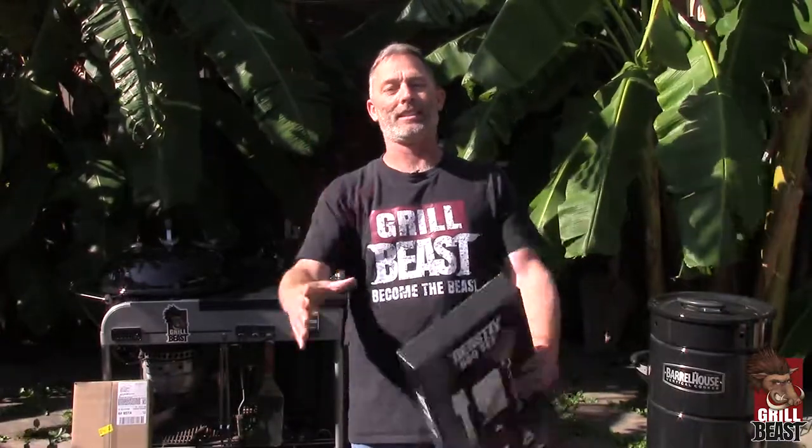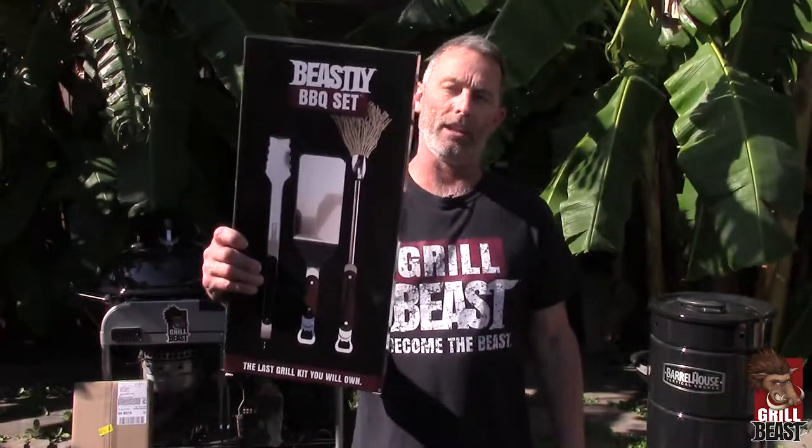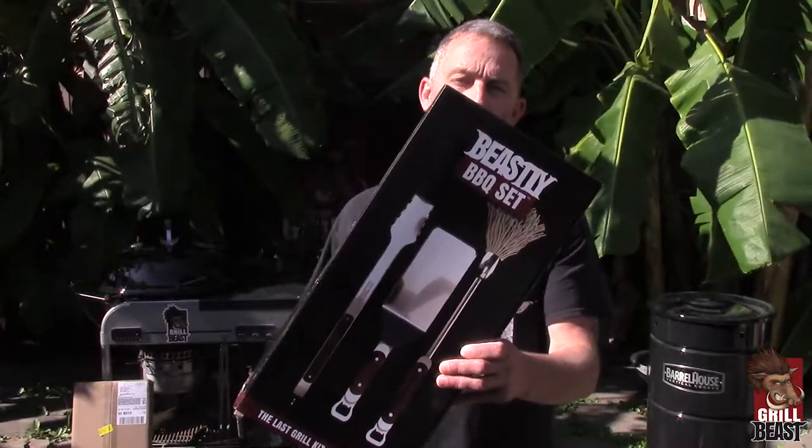How you doing? This is Dave Johnson, The Grill Beast. I just want to show you what you get when you order our badass beastly barbecue kit.